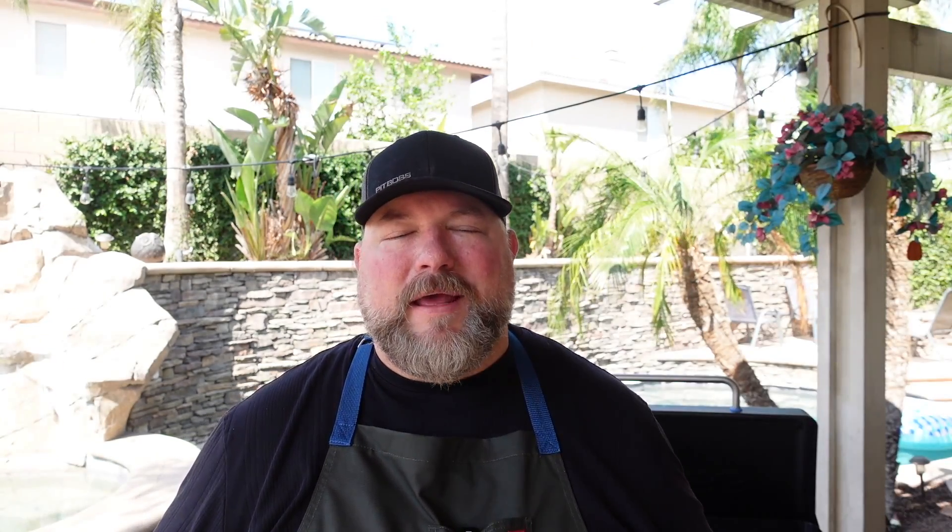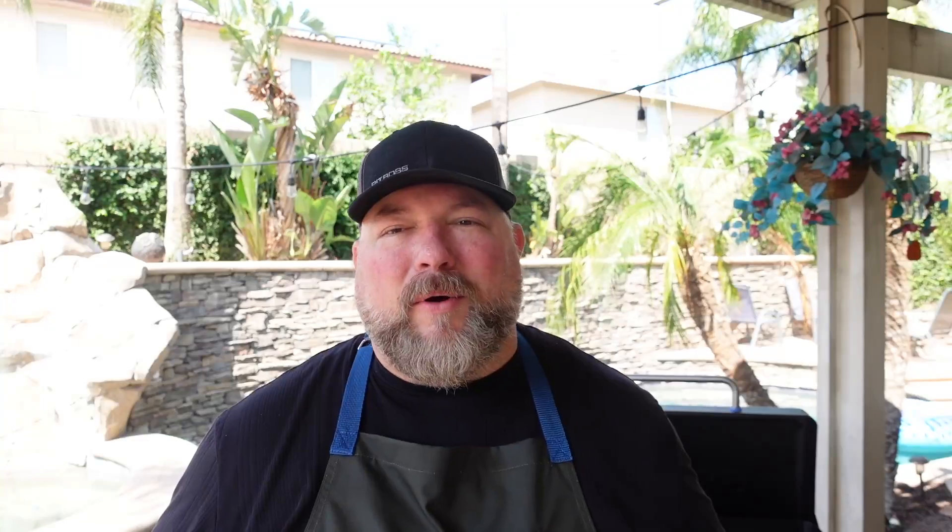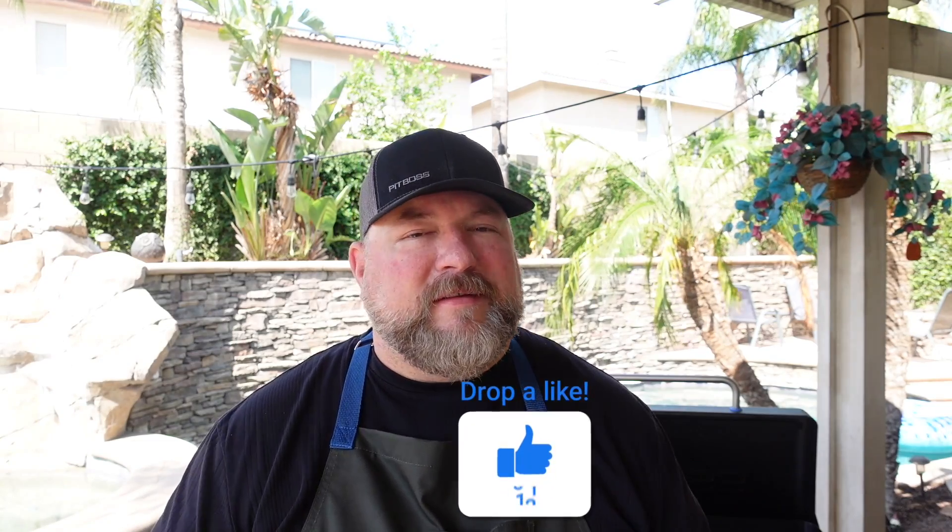What's up everybody, welcome to Cooking with CJ — I'm CJ, welcome to my backyard. So glad you're here, really appreciate you taking your time out of your day and your schedule to watch. We're gonna be working on the Pit Boss griddle today and we're gonna make some hatch chili creamed corn. It's just gonna be amazing.